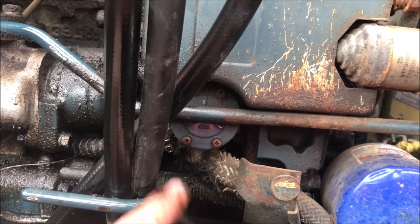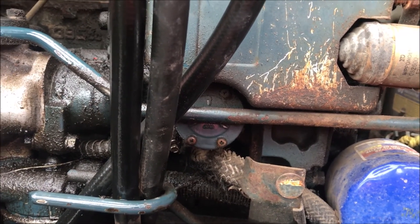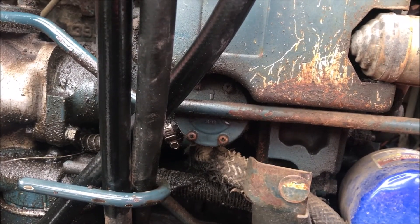This tractor was made in 1986 and has about 1,900 hours on it. I'll go read online tonight to confirm that's the fuel pump, and if so I'll order a new one and troubleshoot more in a few days.